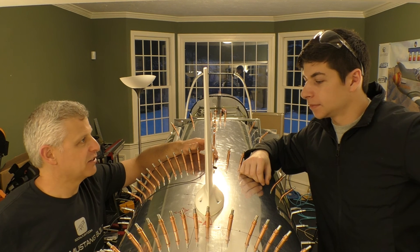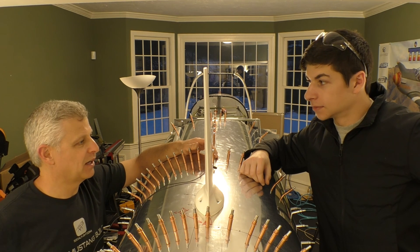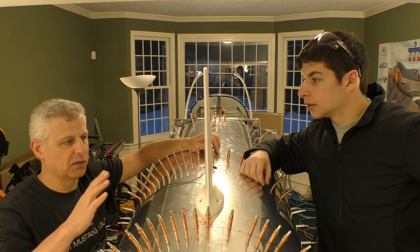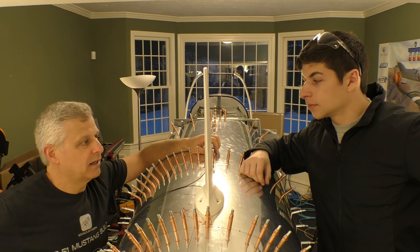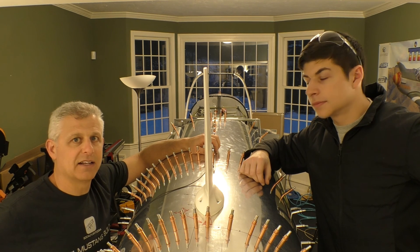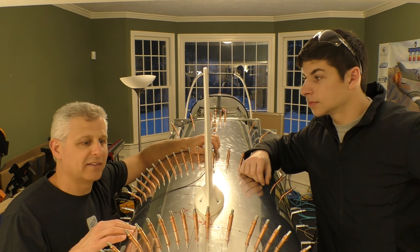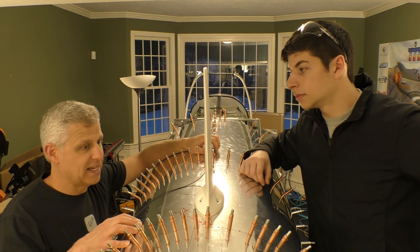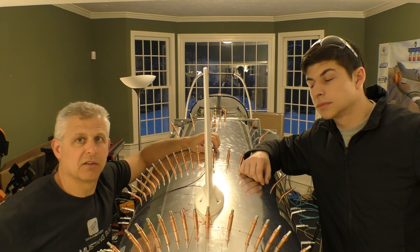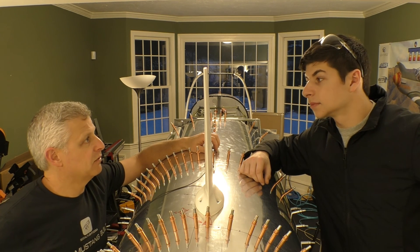It took a few iterations to get the doubler right. We thought that first piece Jake made — going long with some ears — would really give us strength, but the reality is it's the lateral strength that matters. The skin is only 0.016 inches, which is really thin, so we needed to double it up with at least 0.032 in this portion, and that made a big difference.